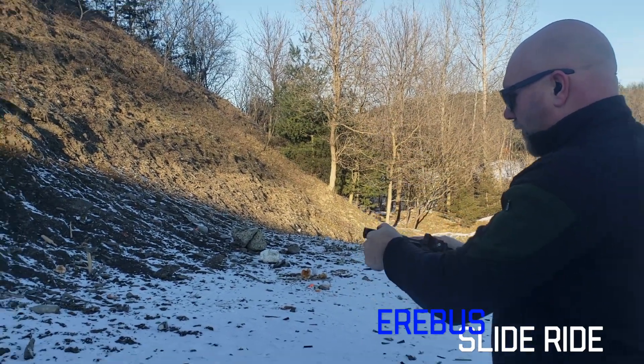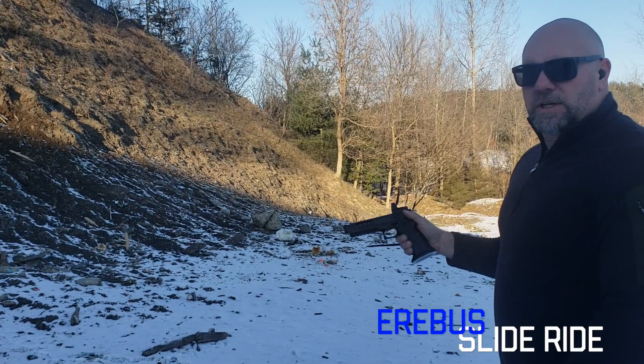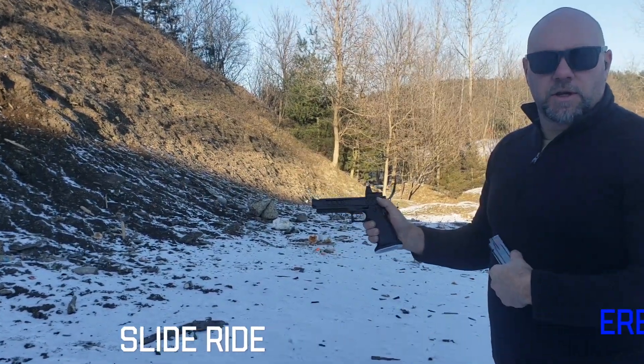Super easy to shoot fast. Different grip pressures will get you different volumes, but just the easiest, flattest shooting gun out there. And it fits in a holster without any side mount, so any retention holster will work.